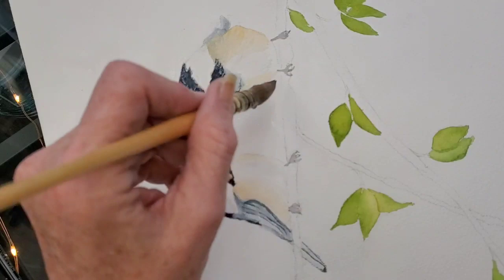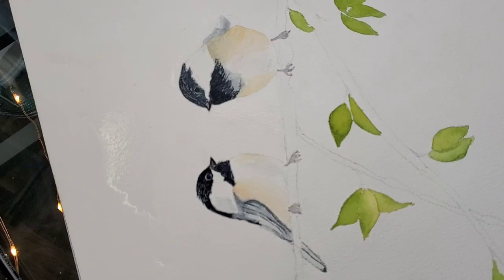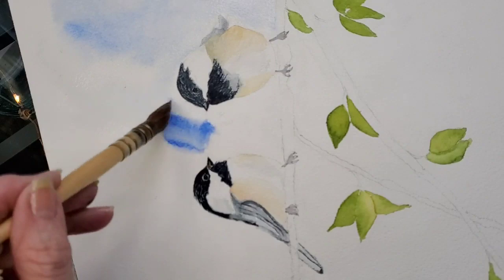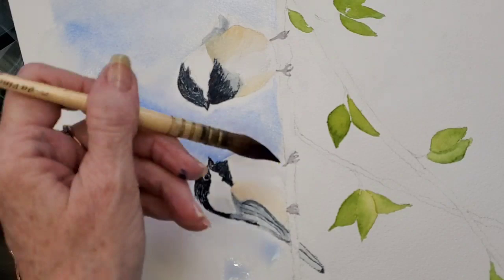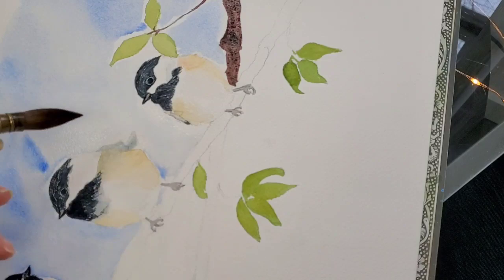I've turned my paper here just to get a better angle for wetting it down before I drop in the sky. Someone once said to me, you're not supposed to turn your paper — you're not a true artist unless you keep your paper straight up and down. I'm sorry, there are no rules to watercolor. There are basic rules for color, but as far as watercolor goes, do whatever makes you happy.